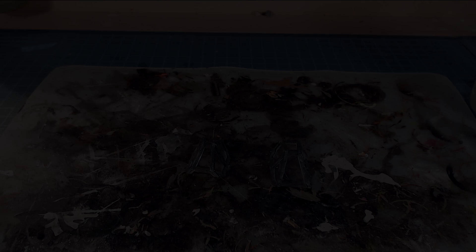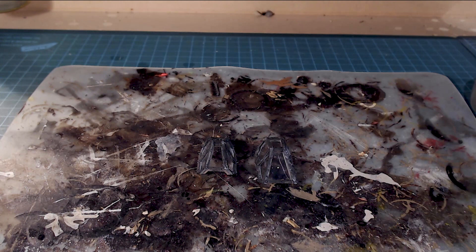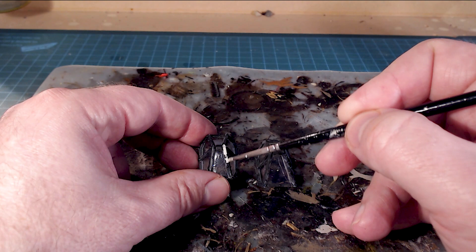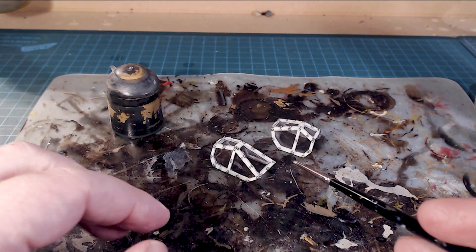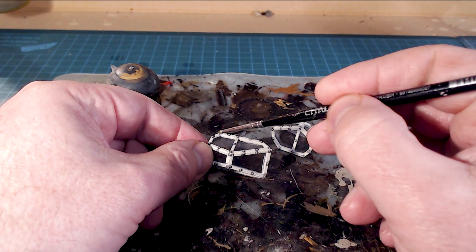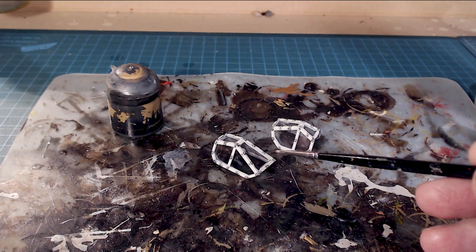Now we've got the primer on - it picks up dust and as it shrinks it leaves little bits behind, so it's not too pretty right now. But what we're going to do next is paint the canopy the exact same way as the rest of the vehicle. I'll use my base color, come back and wash it, and then do the highlights. There's a little bit of a harsh line between the paint and the actual canopy that we'll address.